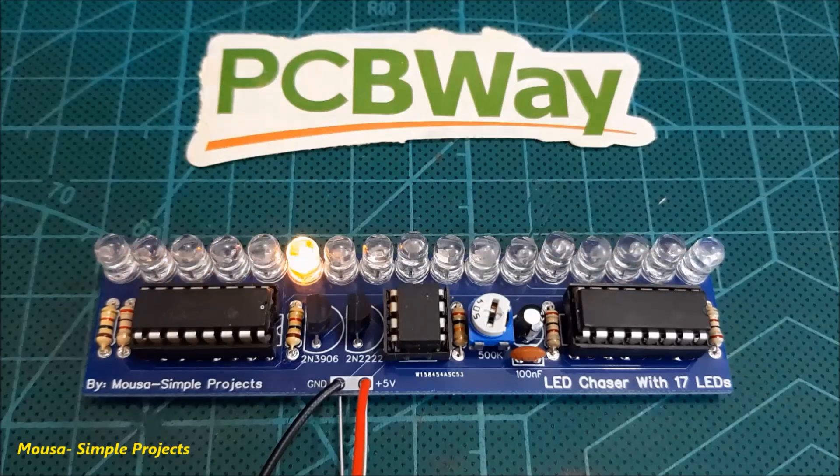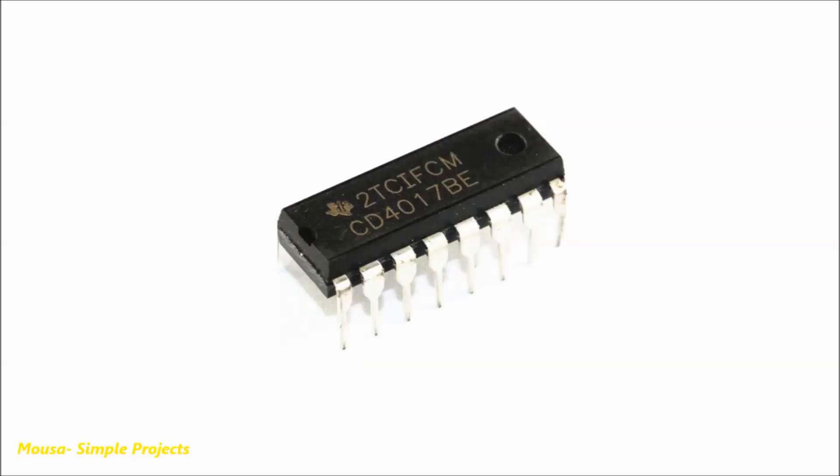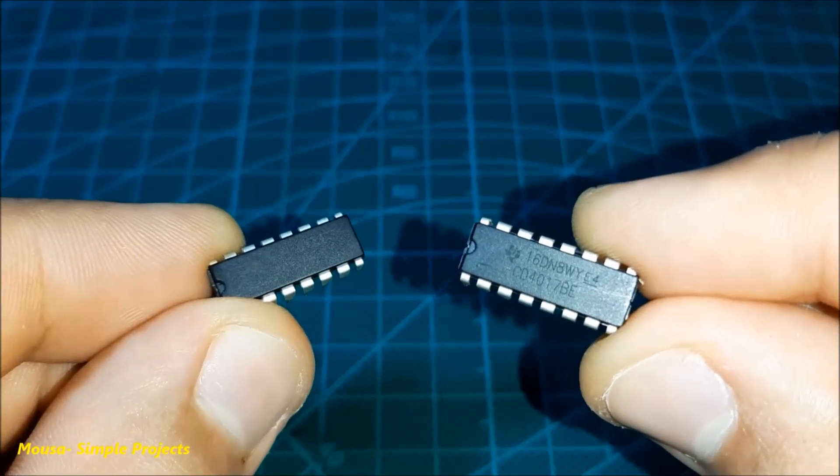In this video, I want to show you how to cascade an IC4017 to make an LED chaser with 17 channels. The single 4017 IC can drive 10 LEDs only, so if you need more than 10 channels, you have to connect two of them together.